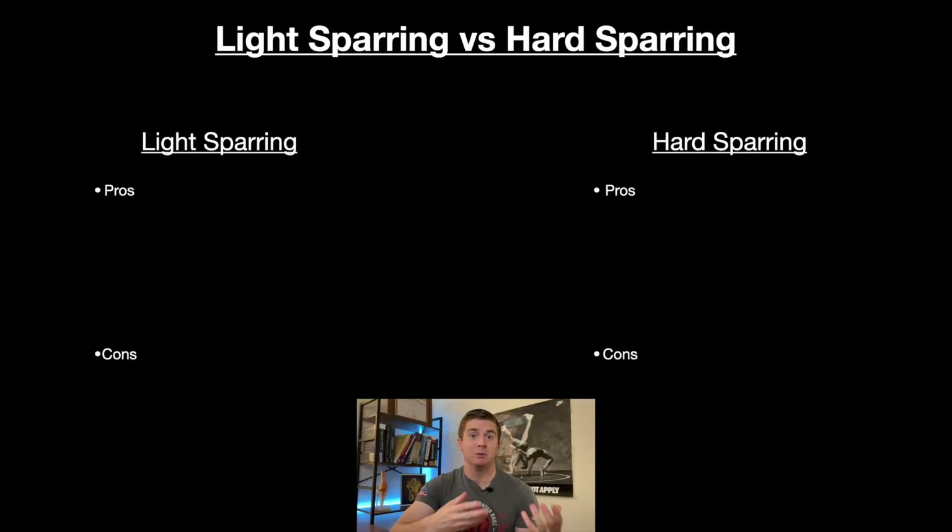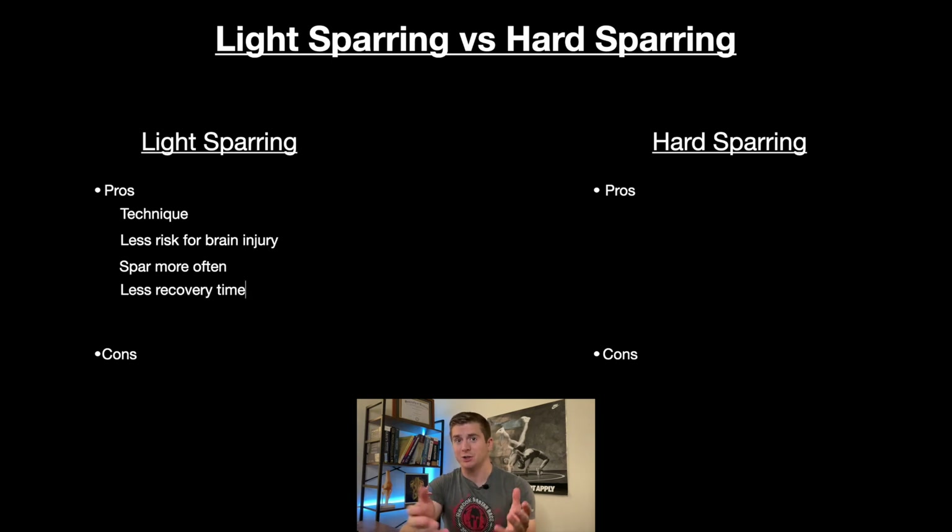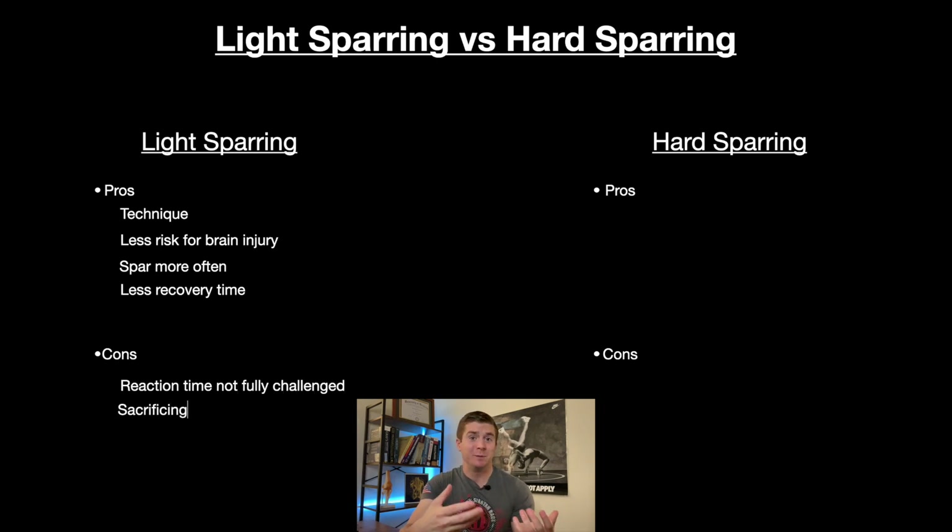The first guideline is broken down into two categories: the intensity of training and the pros and cons of each, and how often to train at these intensities. By sparring intensity, we mean light sparring versus hard sparring. Light sparring affords you the ability to focus on technique while significantly minimizing your risk for head injury. It also allows you to spar more often, arguably helping you improve your craft without having to worry about fully recovering from session to session. The obvious cons are that you're not really training your reaction time since you're moving slower, and accuracy can be sacrificed since it can only truly be tested under full-speed conditions against a fully resisting opponent.